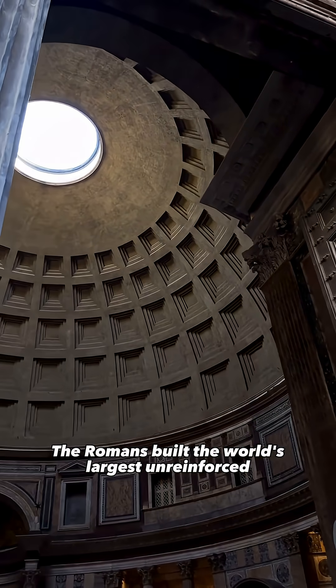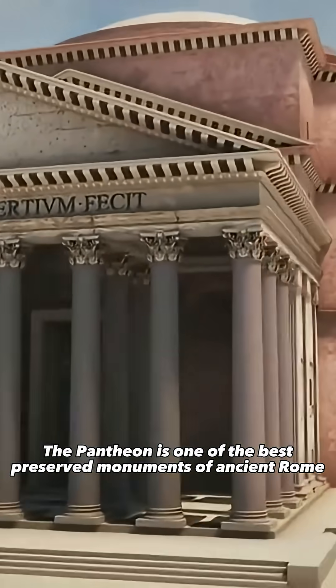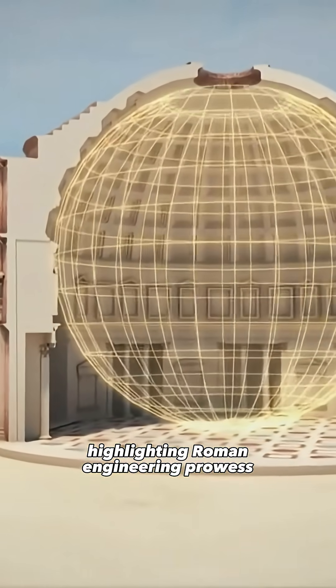The Romans built the world's largest unreinforced concrete dome in history. The Pantheon is one of the best-preserved monuments of ancient Rome, highlighting Roman engineering prowess.